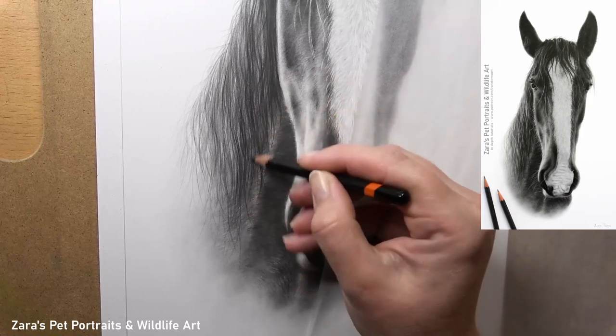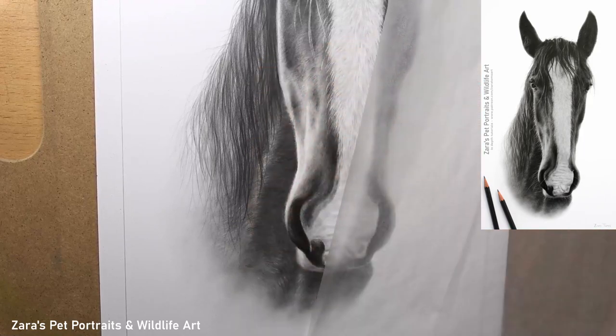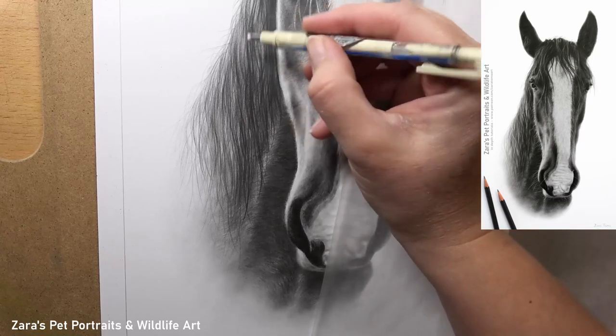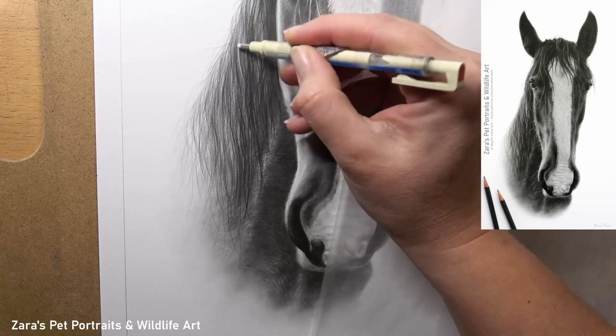Here I'm starting to add the extra section to the end of the mane, making sure that I've got the length of this mane correct for that horse. This is very important and it's obviously something that's going to vary from each individual horse, so if you're working on pet portraits the length of the mane is something to pay very close attention to.